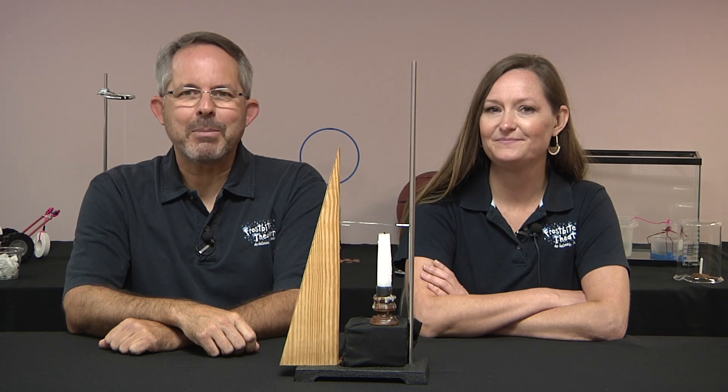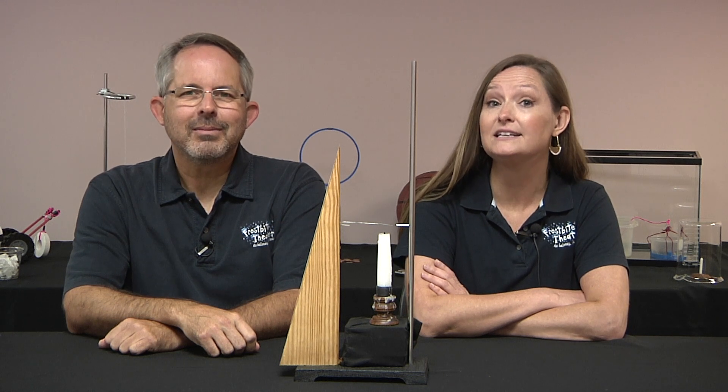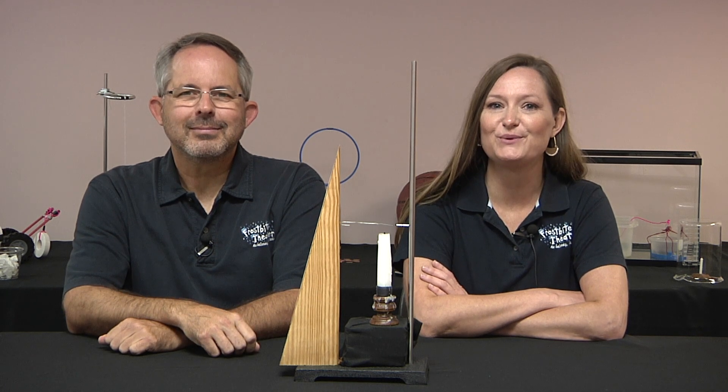Does the paper clip fall down? Does the paper clip burn? Does the paper clip melt and the strong magnet attracts the molten droplets? Or does nothing happen? Pause the video now if you'd like to think it over before we show you what happens.